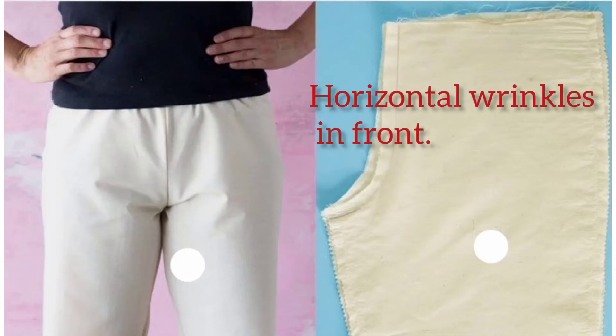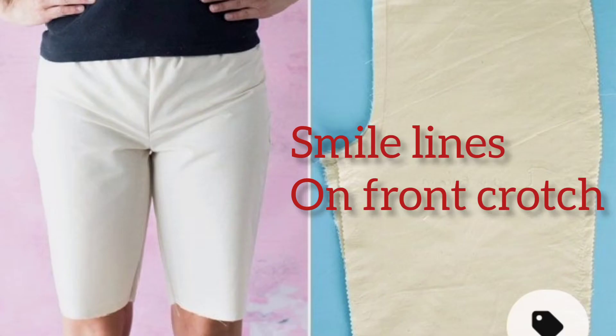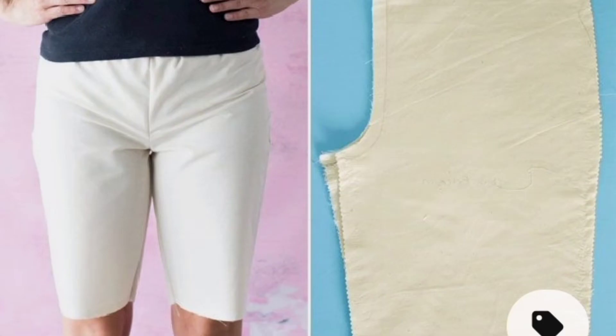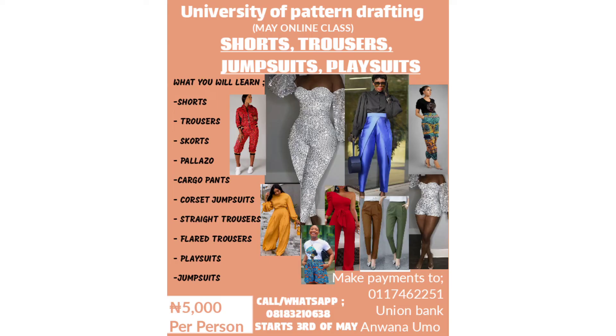Hello! Do you constantly face the issue where the trousers you sew have horizontal wrinkles in front, or they always have smile lines on the front crotch, or your front crotch depth is always too long or too short? Then this very detailed online class on shorts, trousers, jumpsuits, playsuits, and rompers is the perfect solution for you.